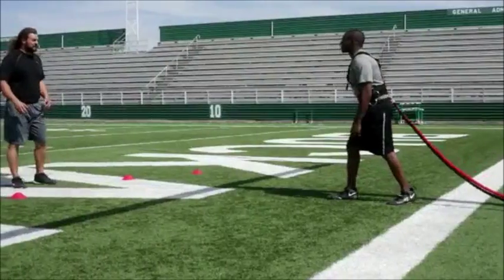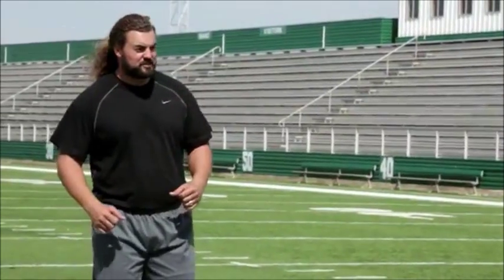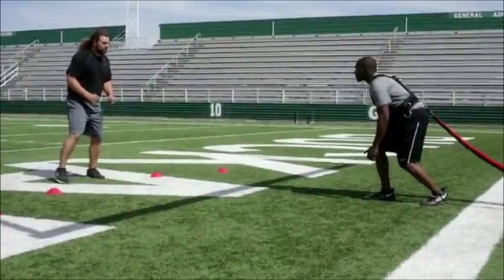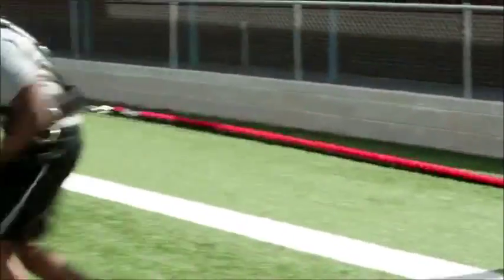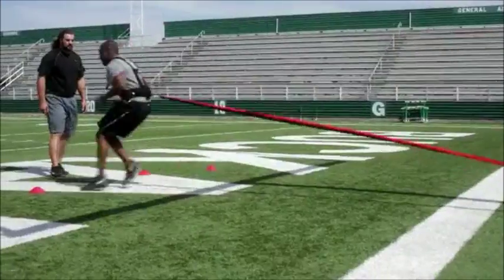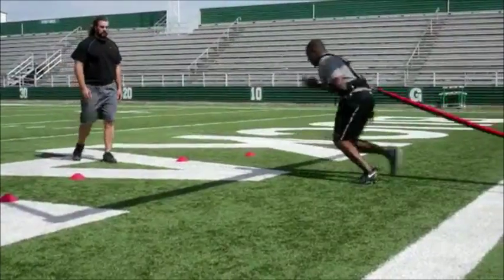Next thing we're going to do is a reaction explosion drill. When I give you the mark, I want you to burst up to this cone as fast as you can and get back under control. Ready? Out here wide, burst up, back under control. Get out. Out wide, under control. Nice — that's it right there.